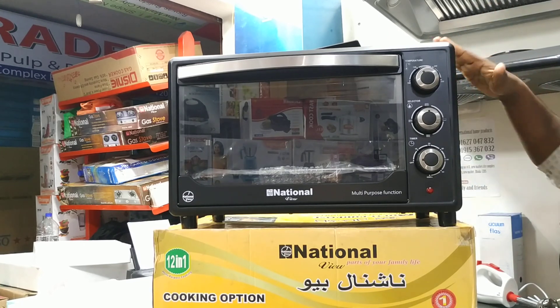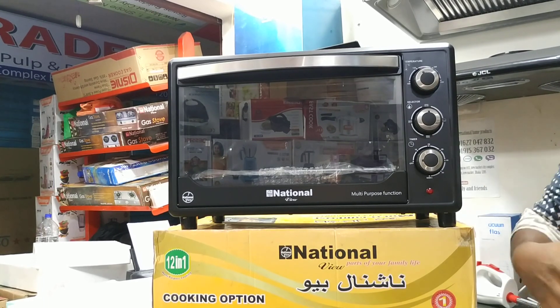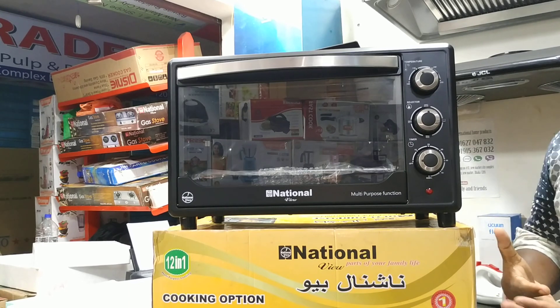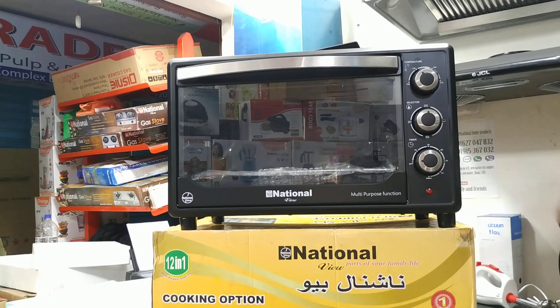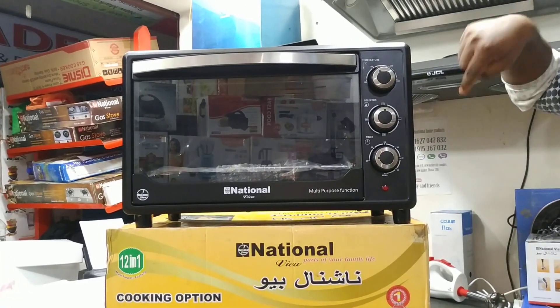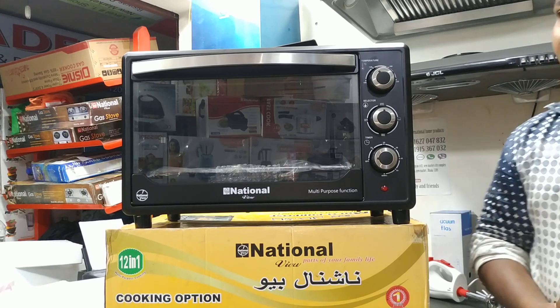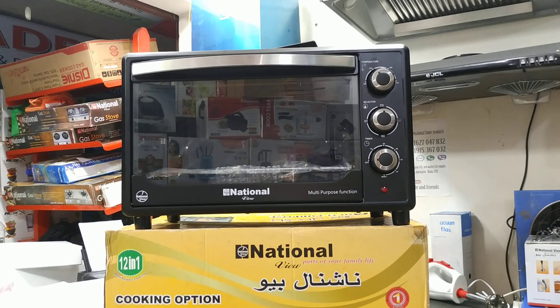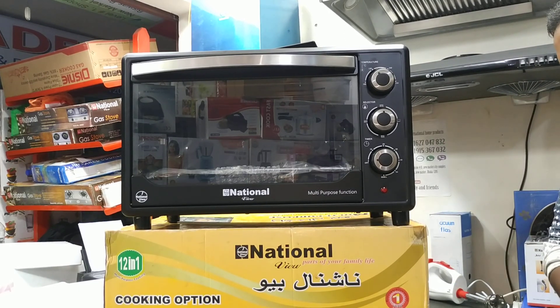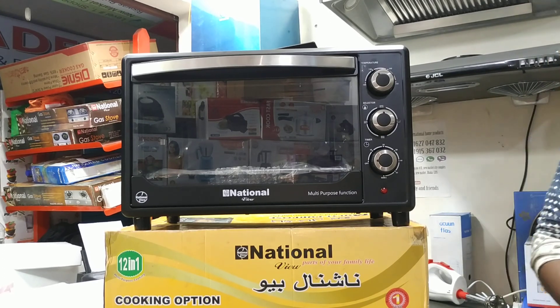It can fit 2 inches of pizza and a half inch of pizza. We can put the cake on the tray — we have cake and pudding with a two-inch pizza size as well. Double tray is included.